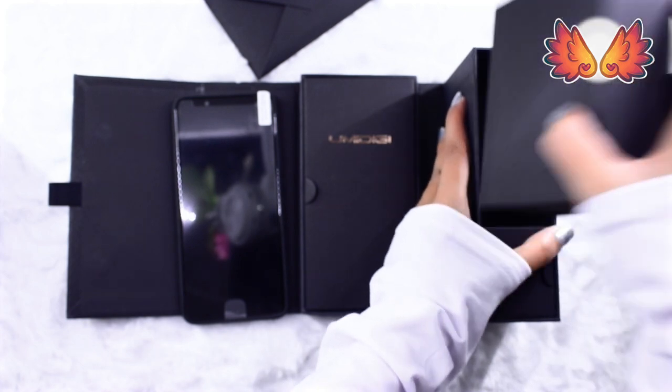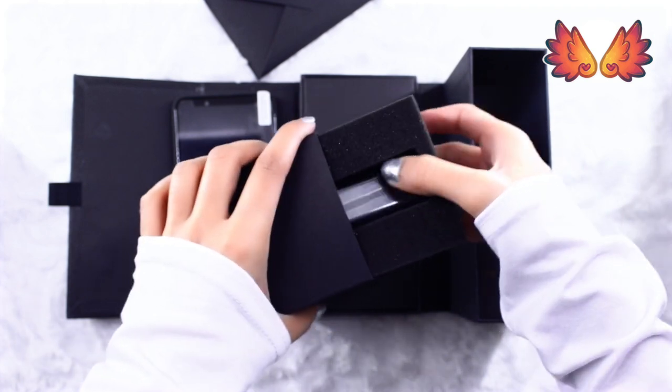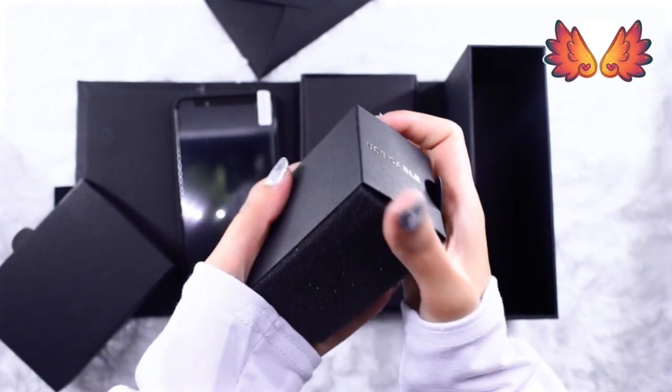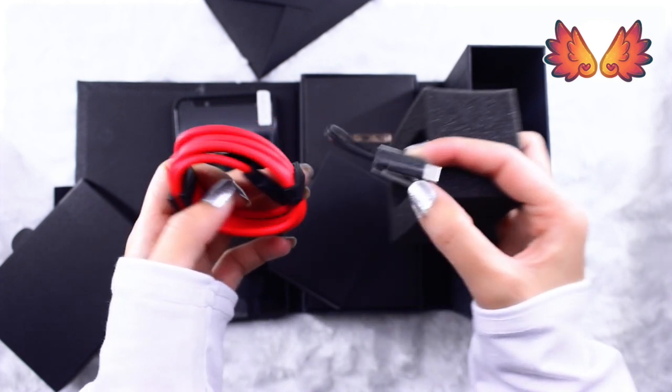Moving on to the next compartment is the fast charger for plugging into the wall. I'm going to need to use this with an extra plug converter to use it in the UK. In the final compartment lies a cable for charging and a super short cable to convert the USB-C socket on the phone into a headphone jack.